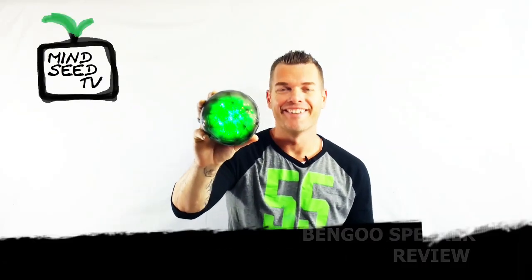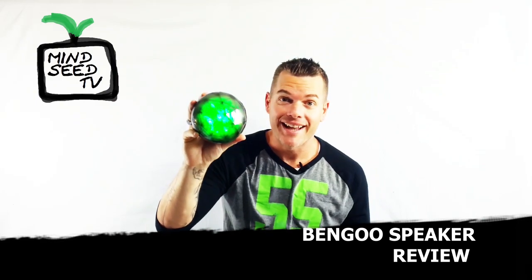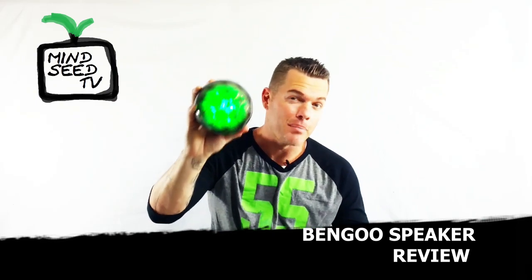This thing looks like something that killed Superman. It's like a piece of kryptonite. It looks like it just fell out of a meteorite and landed in my backyard. This might have been the thing that transformed the Ninja Turtles — transformed them from turtles into Ninja Turtles.